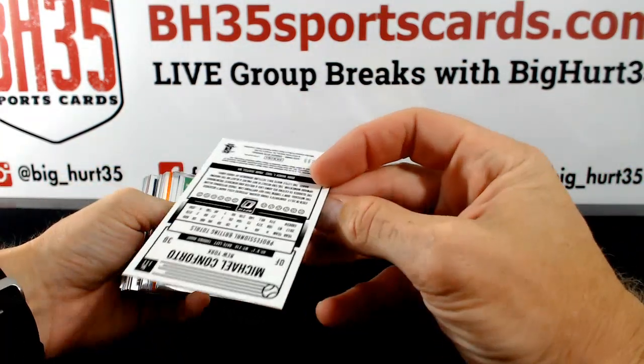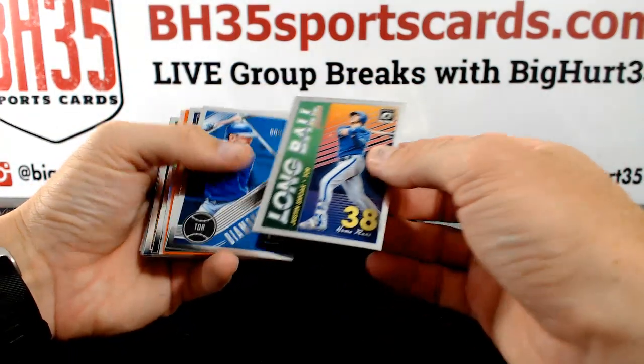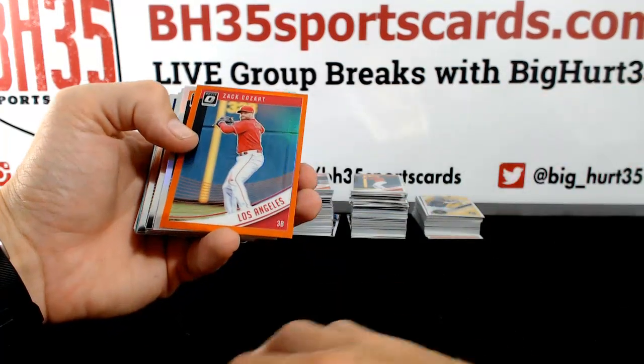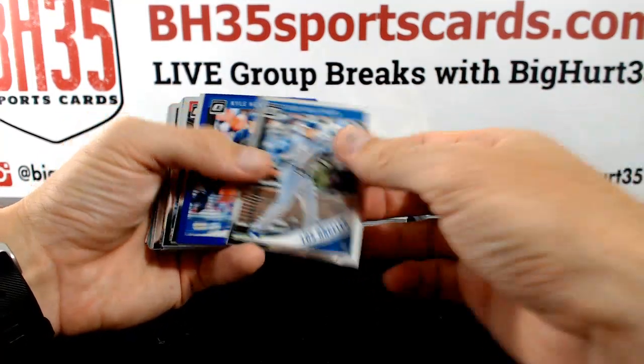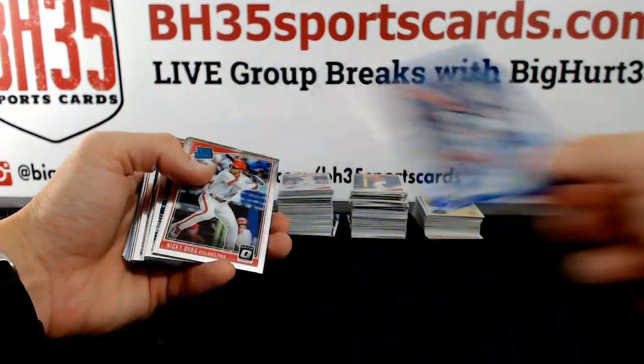Conforto Teal to 299. Zach Cosart, Angels. Cal. Kyle Hendricks Blue to 149 — Cubbies.